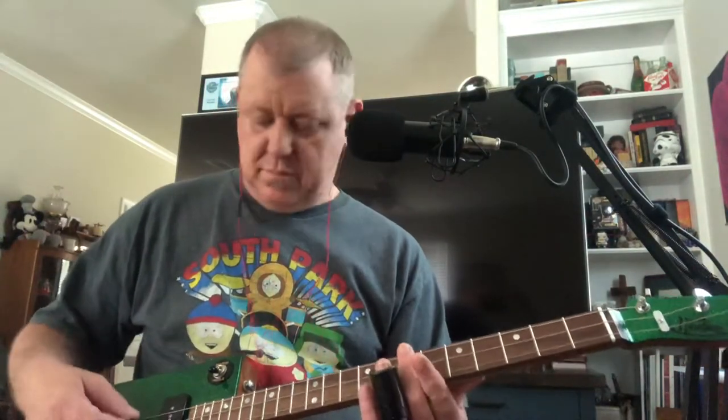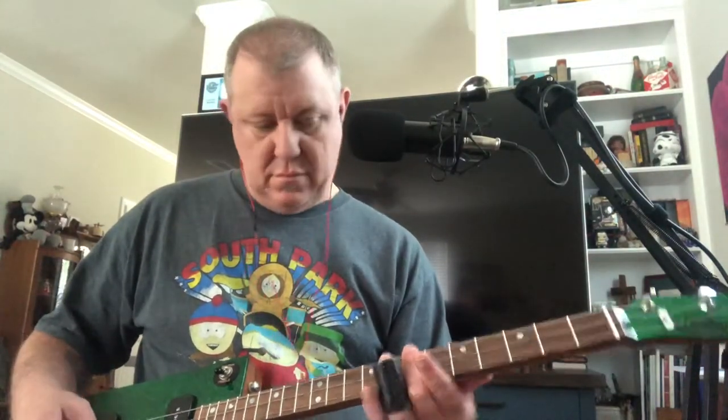Let's give this thing a quick listen. I'll start off with the neck position, then bridge, and both.